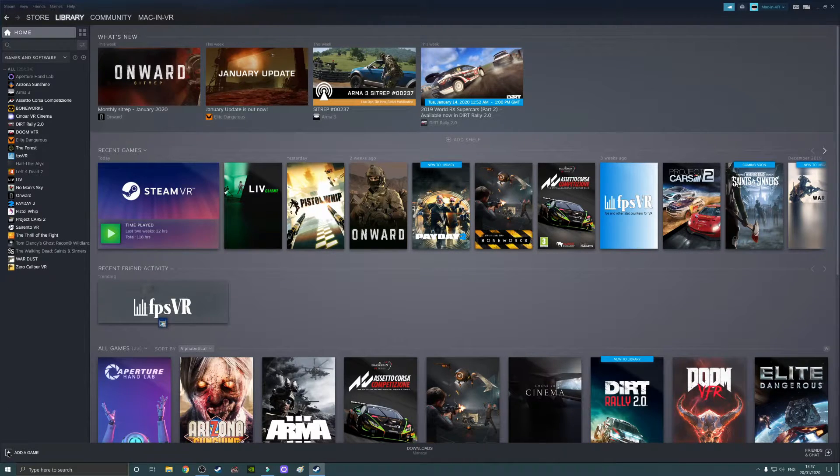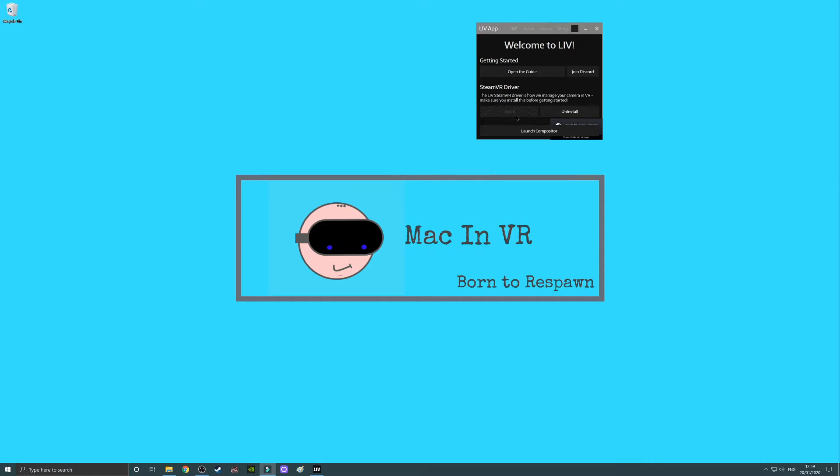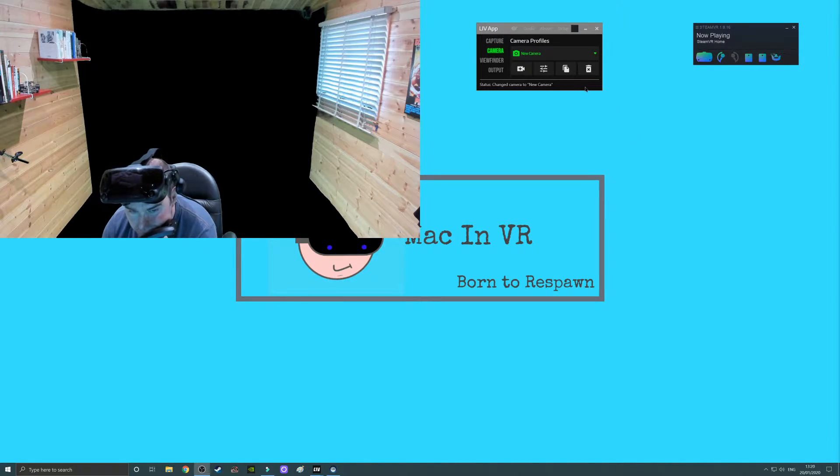Open Steam, go to your library, and in the bottom left corner click 'Add Game,' then choose 'Activate a product on Steam.' This will open a page where you can input the key provided. The people behind Live are absolutely wonderful, patient human beings. Next, install the SteamVR driver — if you're launching Live for the first time you can highlight and click that box, then restart SteamVR. Now launch the Live compositor and you'll see something on your screen depending on your setup. Look at the SteamVR panel and a virtual controller should pop up along with the compositor screen.